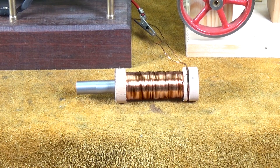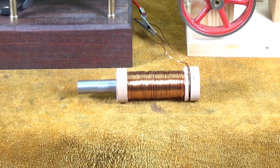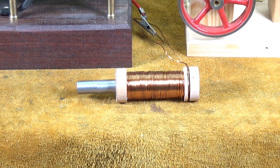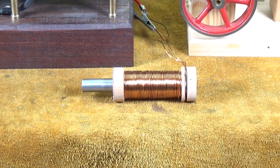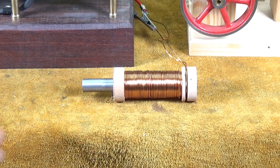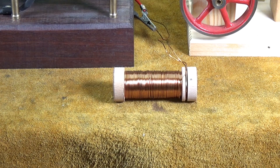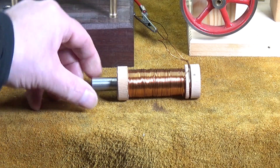Commercial solenoids are normally blocked off at one end, and you get a reciprocating motion — you put power on, the rod is pulled in; you take power off, it springs back out again. But for demonstration purposes, this is what a solenoid is. Watch closely — watch the rod. When I connect power to it, the rod should be drawn into the magnet. There we go — as simple as that. That's exactly what a solenoid is.